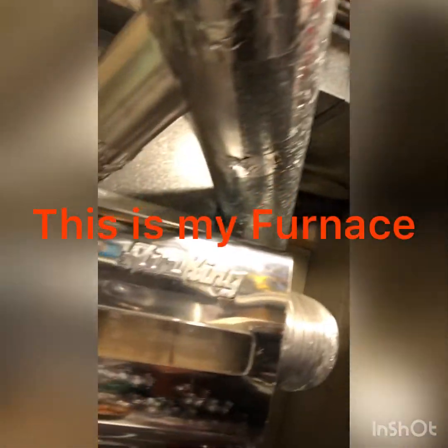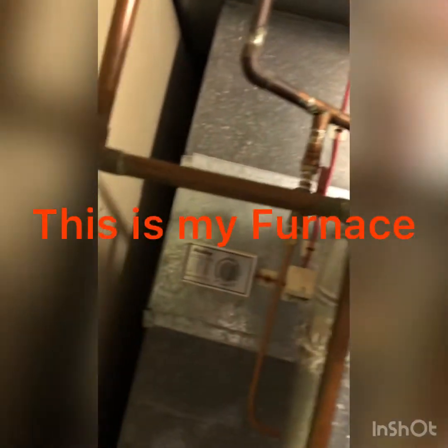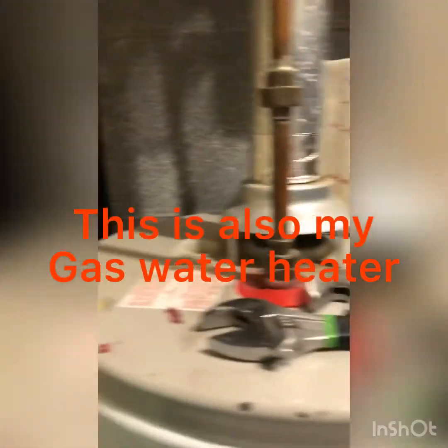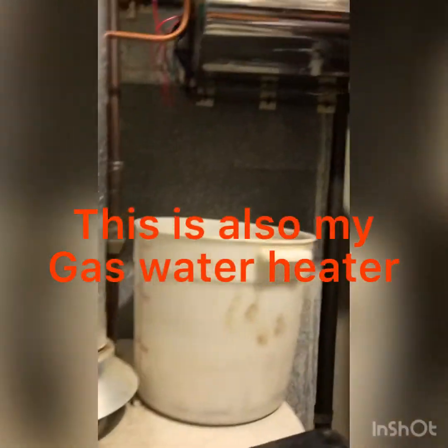This is my furnace, and there's also my water heater in this room.